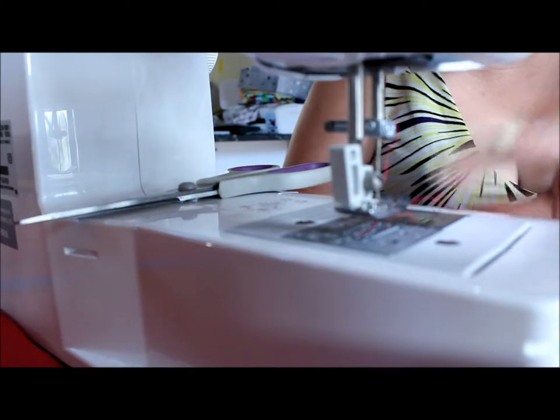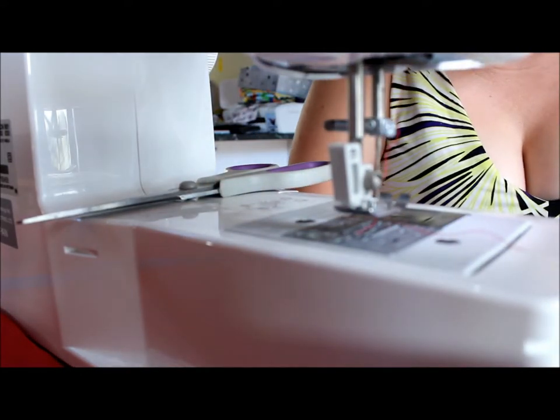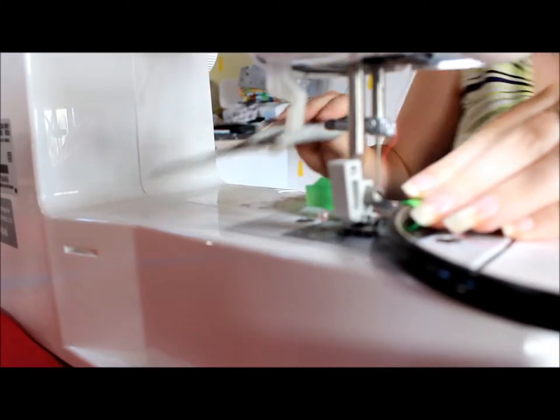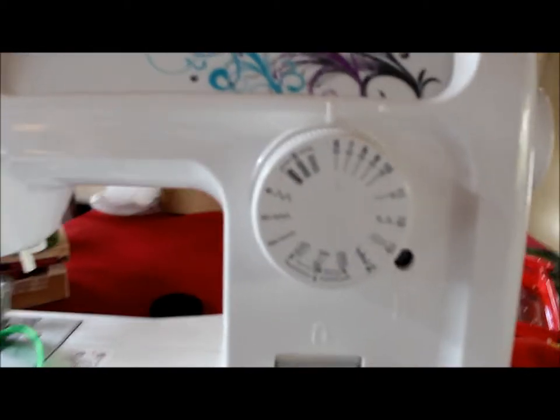My machine is threaded, though I don't quite have the length I like off the bottom thread - hopefully it won't jam though. We place this in position and change our stitch. I'm using a six - I'll show you what that is on my machine. That one's a six - it's the closest stitches that I can manage.